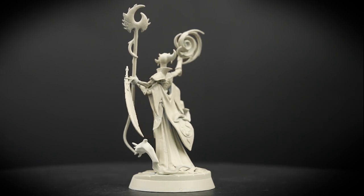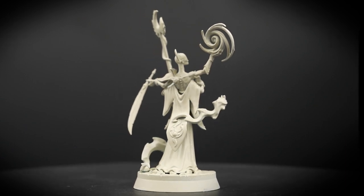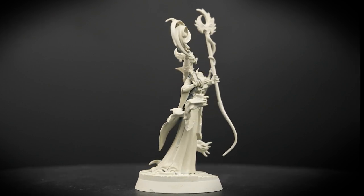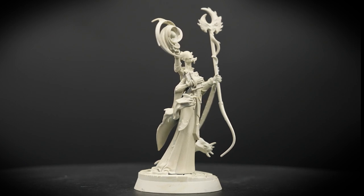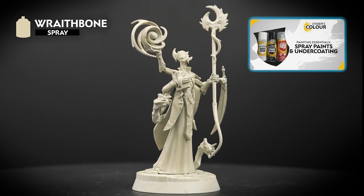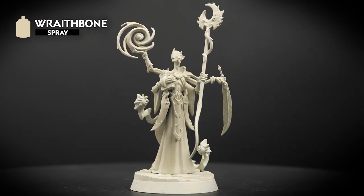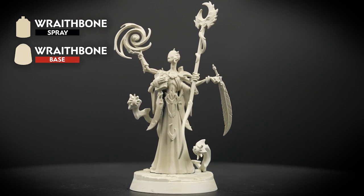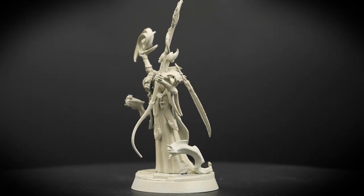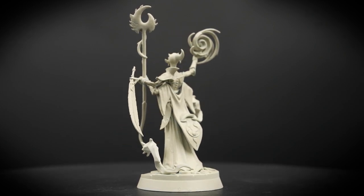The first thing we need to do is apply an undercoat to the miniature. This forms a foundation for the rest of your paints to stick to, and is an important first step in the painting process. You can apply an undercoat using a spray can or by applying multiple layers of paint from the pot. For this video, we've undercoated by spraying the model in Wraithbone. If you don't have the spray can, you can always paint multiple layers of Wraithbone from the pot. It's also a great idea to have that pot of Wraithbone to hand, as we'll be needing it to tidy up any small smudges of unwanted colour on our model.